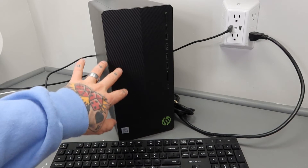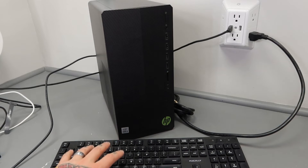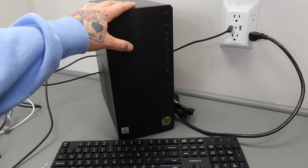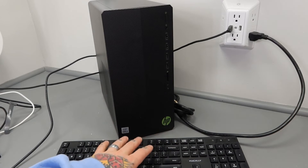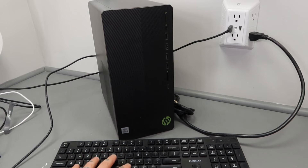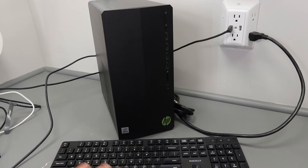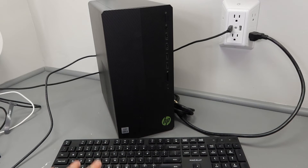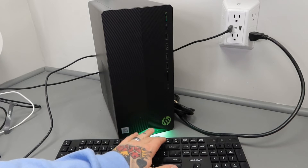I have everything wired up and I also have my keyboard here — you're going to want to have your keyboard connected because you'll need to access your settings to adjust your boot order. Every PC is going to be a little bit different. With my HP Pavilion gaming PC, it's F10 that we want to hit repeatedly right after powering on to access the BIOS settings. I've seen it be F9, F10, F7, F2, F4, or even F1 depending on the PC — check your manual or just try them.